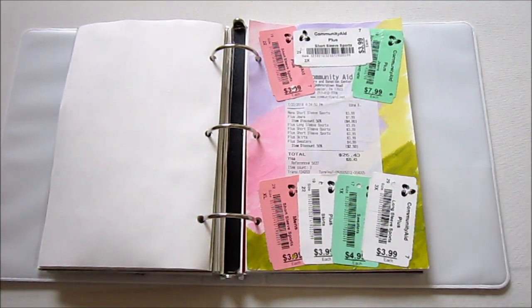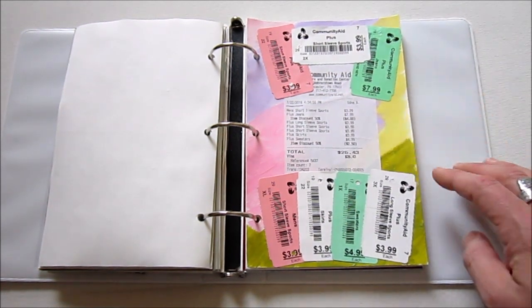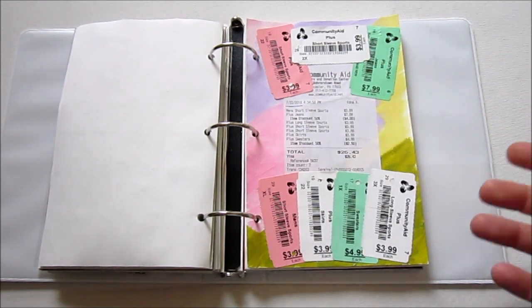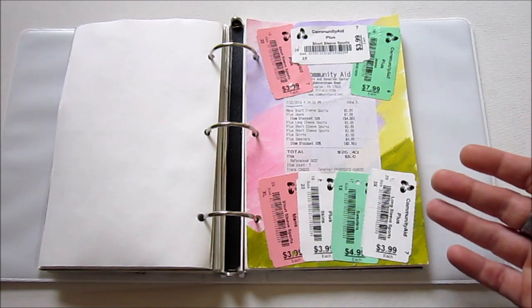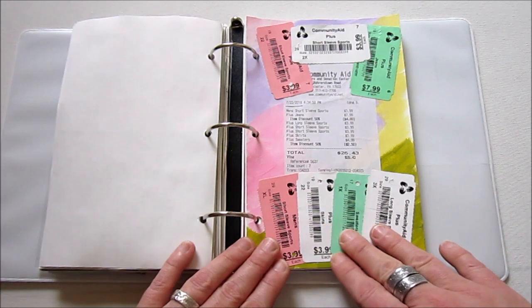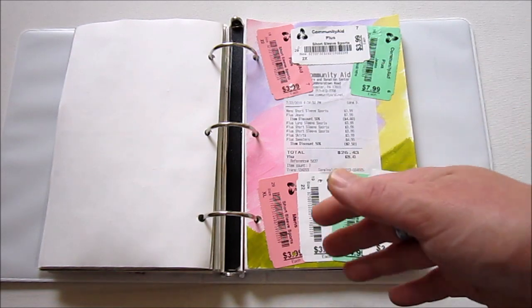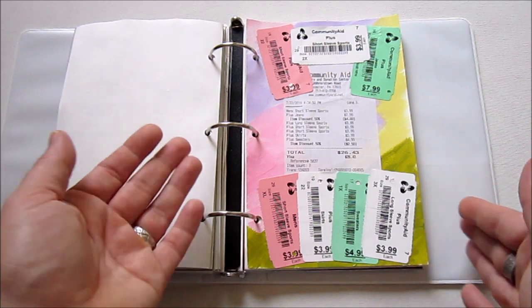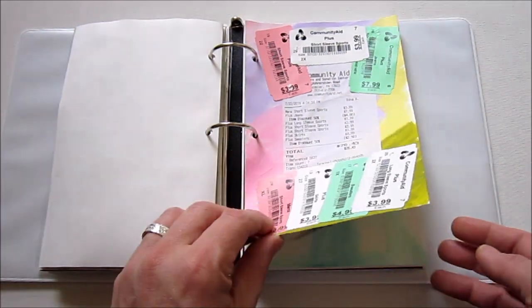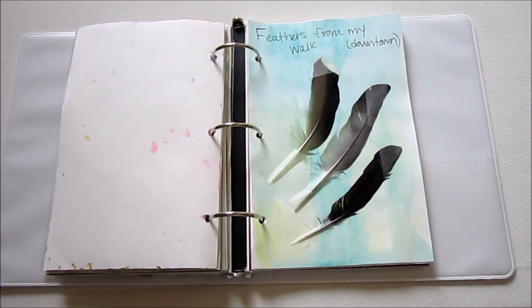Here is another kind of everyday ephemera page. The background is actually acrylic paint — I was playing around and painted it one day and set it aside. I didn't really like the page as itself, but I just kept it. We went to Community Aid, which is a thrift store and charity, and the tags from the clothes we bought are colorful, so I thought they would look cool on a page. I also gather feathers a lot — this is just from one day from a walk, so I stuck them in there. The background is watercolor.